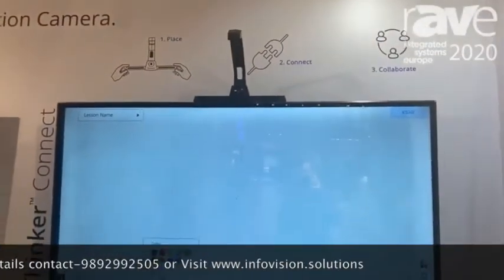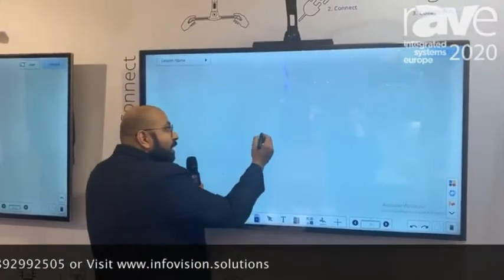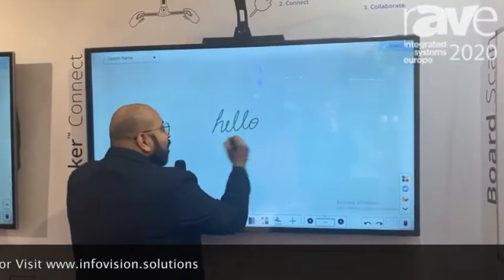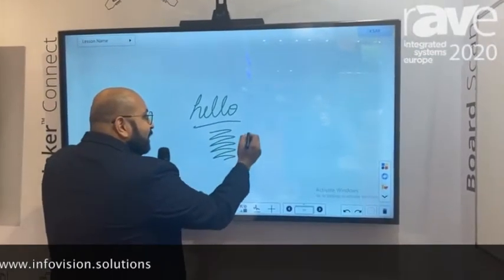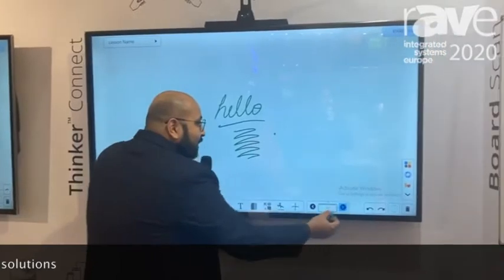Then you take the stylus and you can do all sorts of writing — you can write anything. See how fast and precise it is; you're getting very accurate input on this TV.